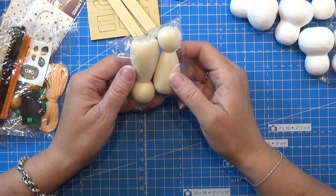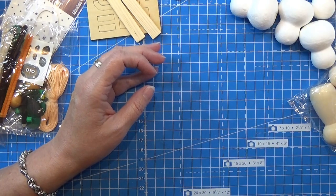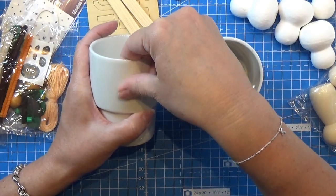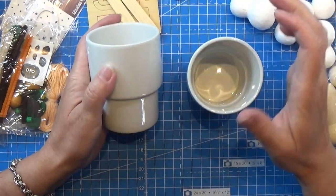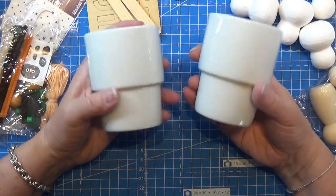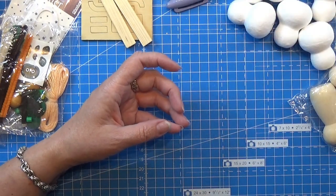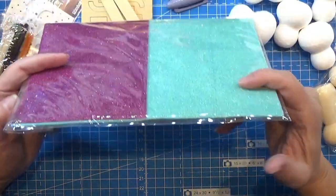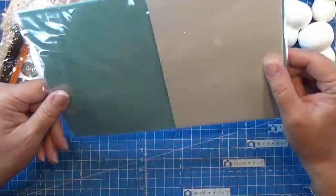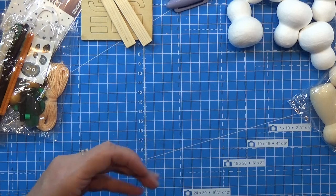And then we have some wooden figures - I actually like these, I can do something fun with them. I have two cups. I can use them as is or I can paint on these - they are actually pretty neat. From the money we gave for this, this is actually containing a lot of different cool things. Some more of those foam sheets, and this one has some glitter in there, and there's a white one as well. That's neat, I like that.